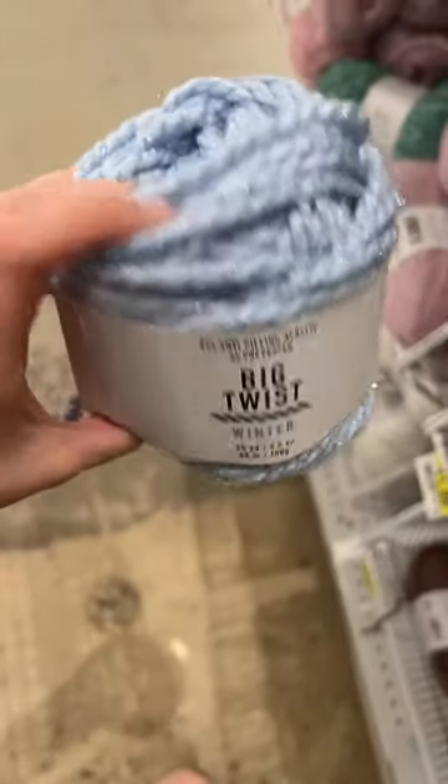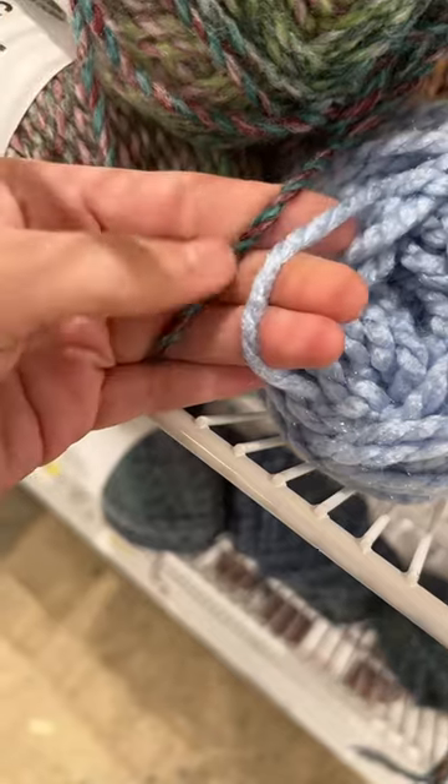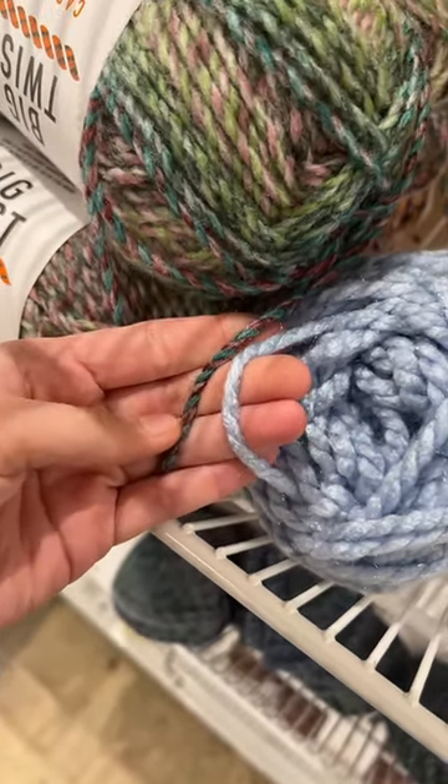It says it's a four weight on the package, but I honestly feel like it's more closer to a five weight. Just for comparison, I found a skein of Big Twist Winter — this is a six weight — and then this is the Carousel, and they're trying to call this a four. I really think it's closer to a five than a four, but that's just my personal opinion. I also still think that this number scale that we weigh yarn in is completely arbitrary.